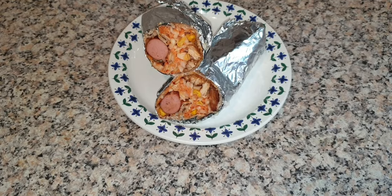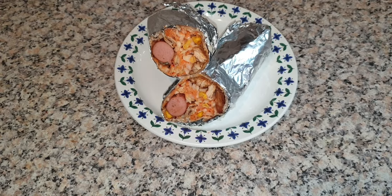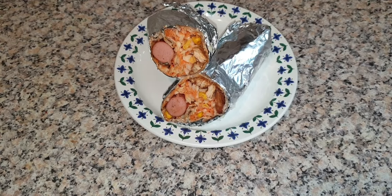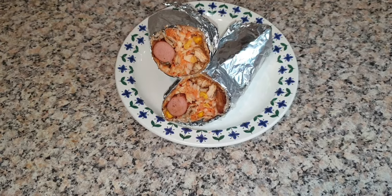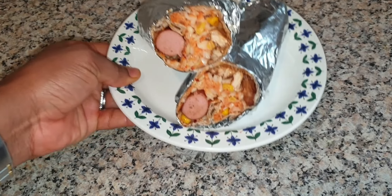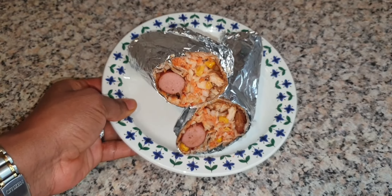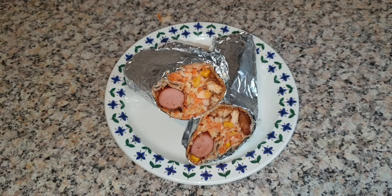Here's the finished shawarma — it's very tasty, very lekker, very sweet! I hope you enjoyed this process. You can try it at home — there's no need to wait in a long queue or starve yourself of shawarma when you can make it at home. I hope you enjoyed this video. Thanks for watching and until next time, see you all — bye!